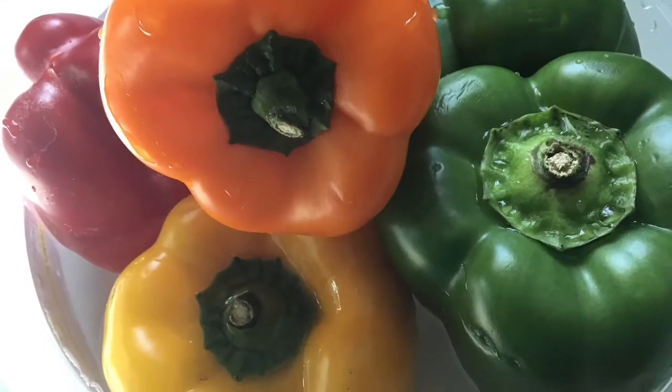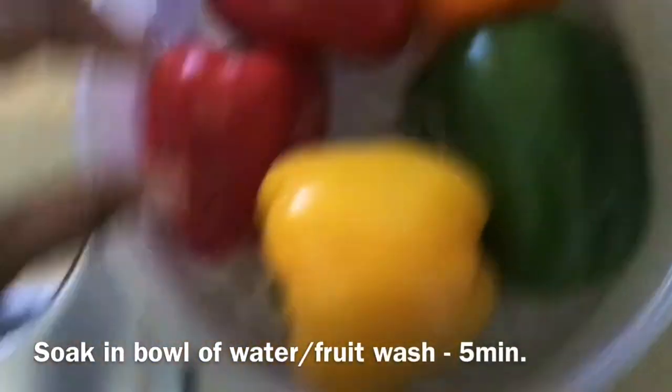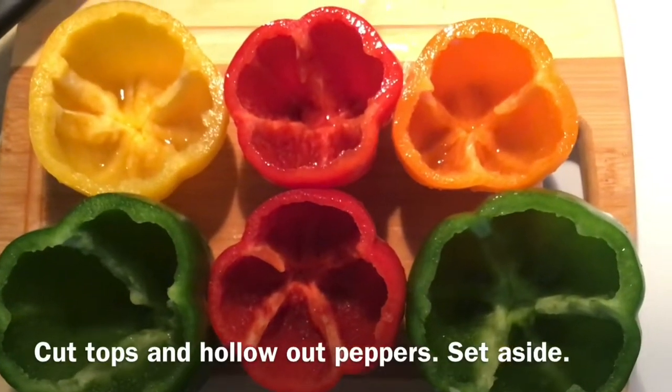First things first, you're going to take five bell peppers and soak them in fruit wash for five minutes, then rinse them under running cold water. Hollow them out and set aside.